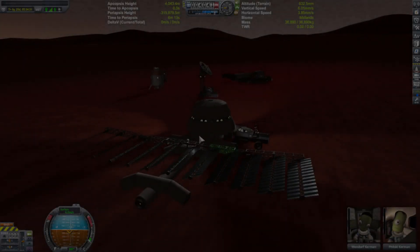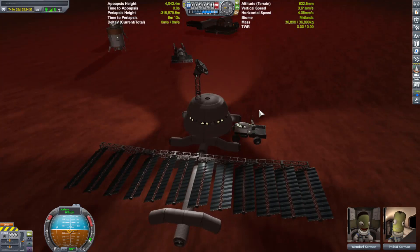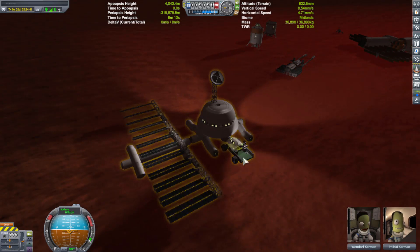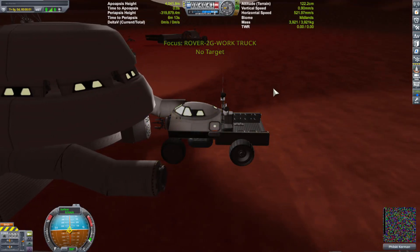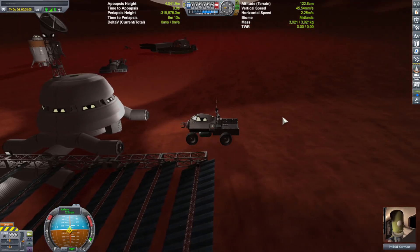Hello everyone and welcome back to a Kerbal Space Program video, Colonizing the Solar System. For those of you who are new to this series, it's about a five or six video series so far. Basically Kerbin has been destroyed by a comet, and even though there were many different survivors, one of the survivors that we play is a small little colony ship, and we decided to go to Duna to try to build a new colony.